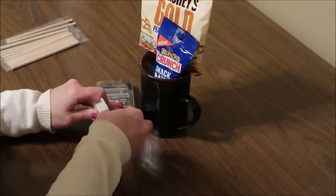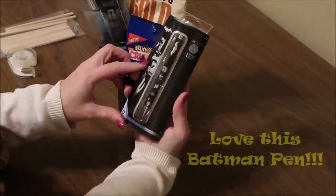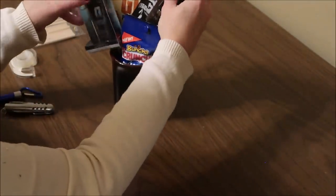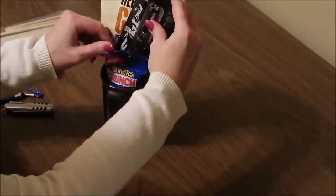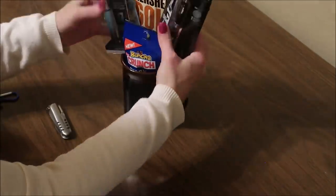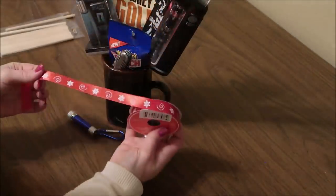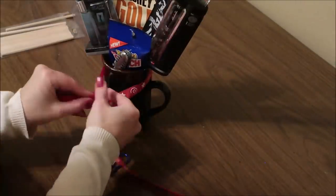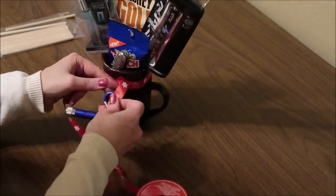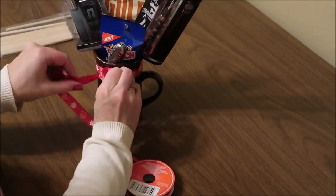Then I just play around with it and arrange it so it looks nice. Sometimes you might have to add a little piece of double-sided tape to a couple of items to get them to stand up. You just put the items in the cup and arrange them for a nice presentation. I'm going to finish this off with a bow in that same ribbon, and I'm just going to attach the little LED flashlight to the center of the bow to hang down and give it a little more interest.